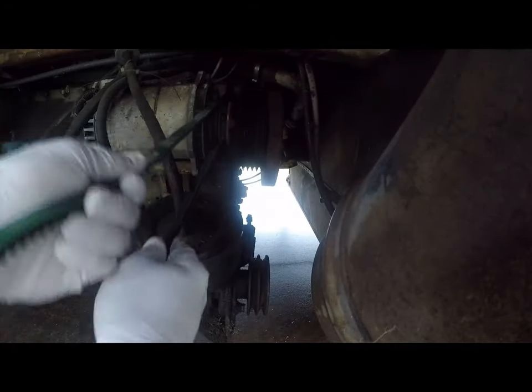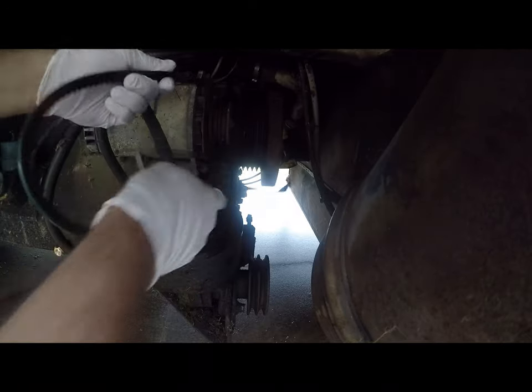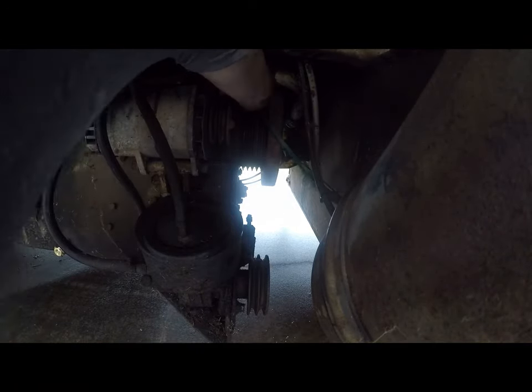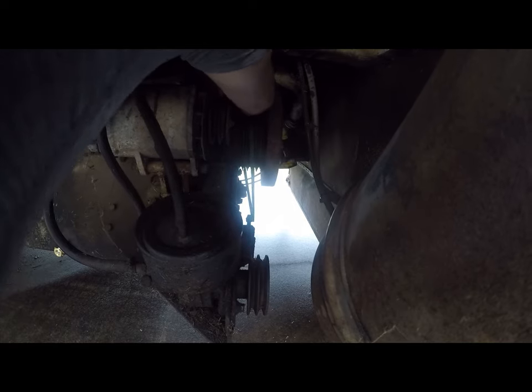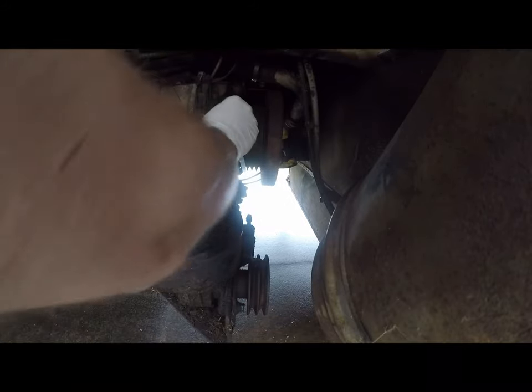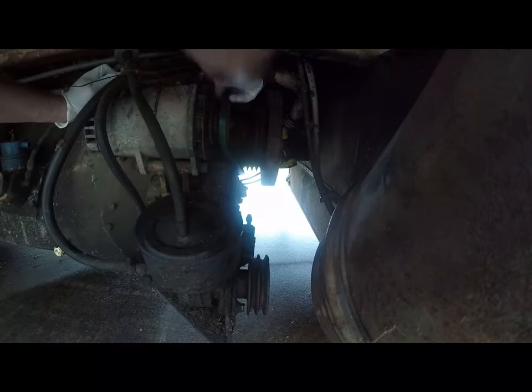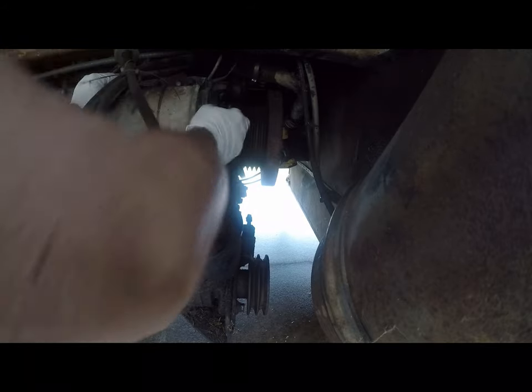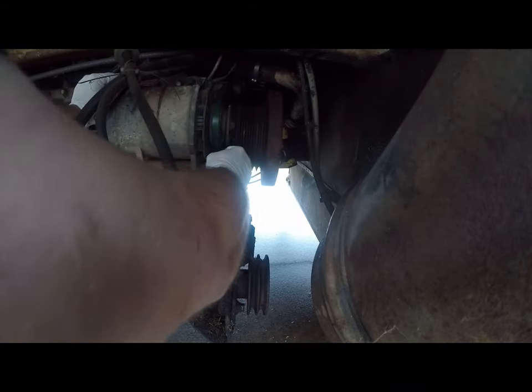First I'm going to test the fit of the belt in the sheaves. Looks good. So now I'm gonna wiggle it around here, get it in this first sheave, then get it in the second sheave here.